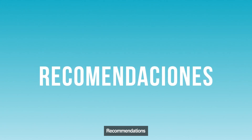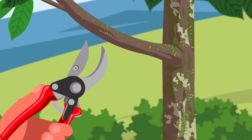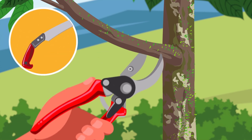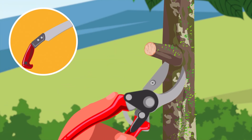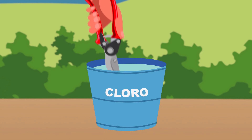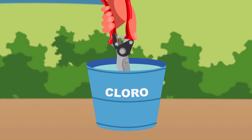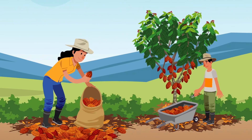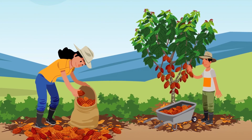Finally, pay attention to these recommendations. To apply the pruning, use pruning shears and a curved pruning saw. Make clean and flush cuts. Avoid leaving stumps and disinfect the tool to prevent the multiplication of diseases. Practicing pruning correctly in your cacao farm will give you good results.